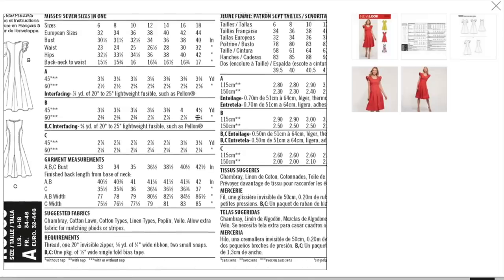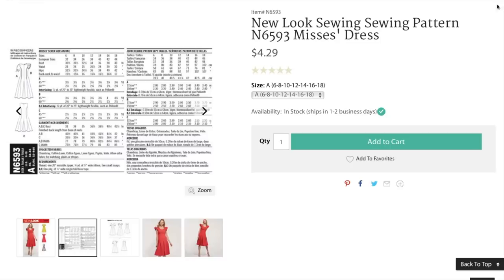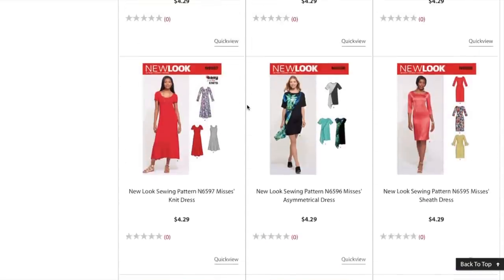Our fabrics are going to be our staple wovens: chambray, cotton lawn, cotton types, linen types, poplin, wool — yes, I agree with all of that. Now apron and kids' clothes — okay, that's the end.